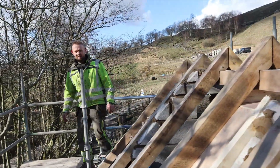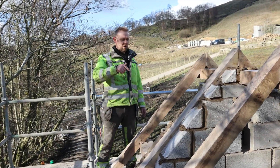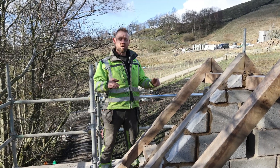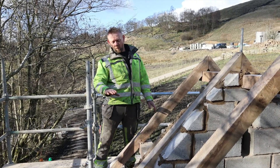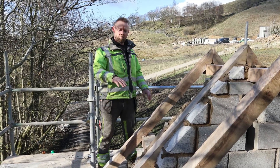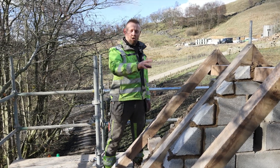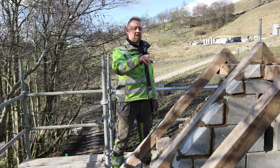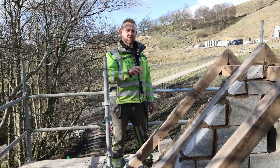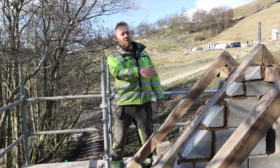We're back in Burnley — it's not raining for a change. Quick update on where we are: we've managed to get all the mainstream work up from the last video, where we were around halfway up. We've come up now, got the wall plates on, put the oak rafters on, and we're fitting the bird boxes inside the attic space. We've also got the floor levelling done at first floor level.